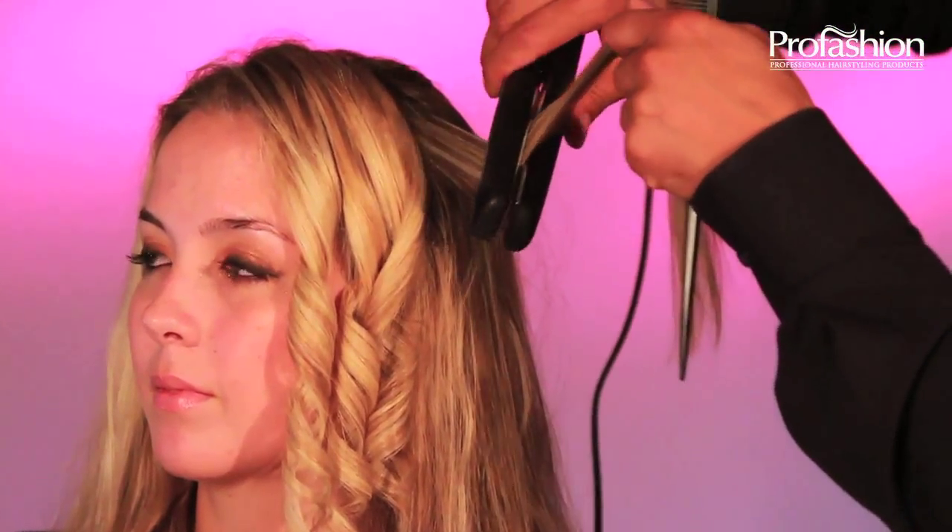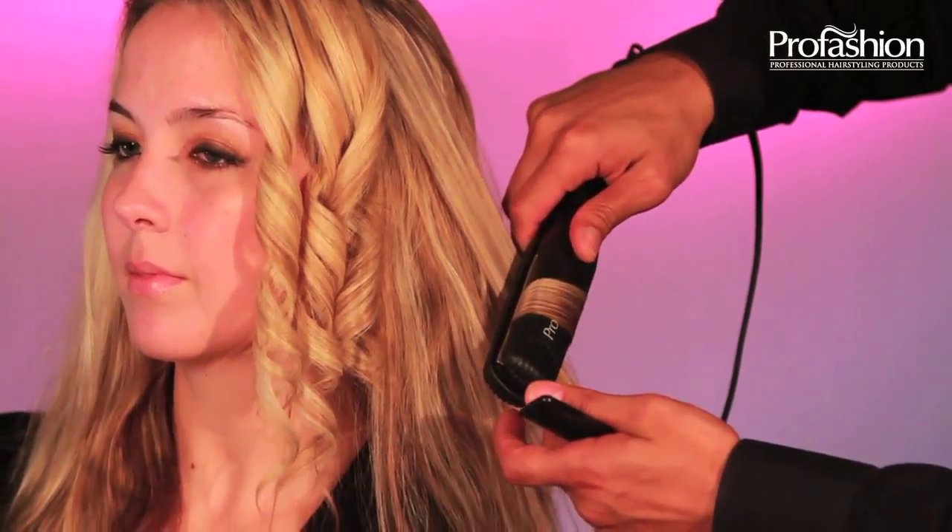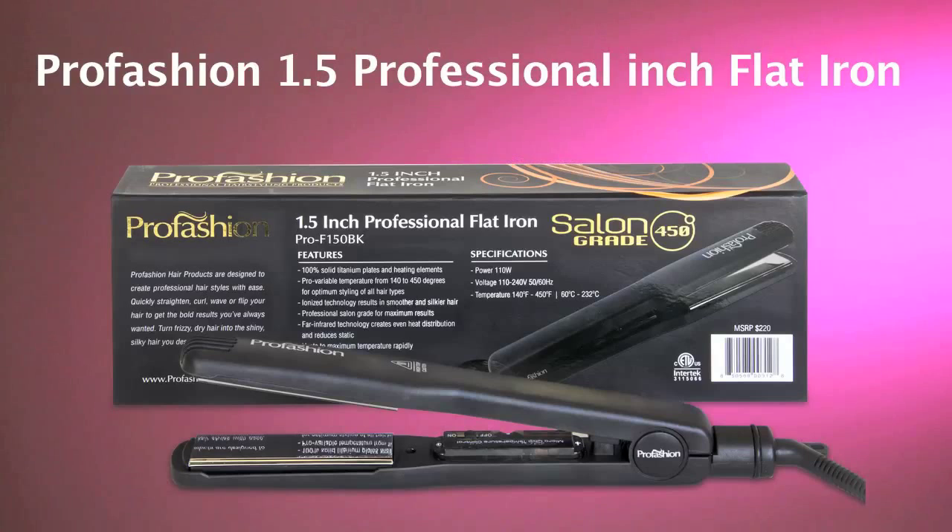Finally, if you'd like to create a wave, simply turn it one and a half times and slide it faster. And look at that beautiful wave. No other tool in the market compares with the ProFashion flat iron.